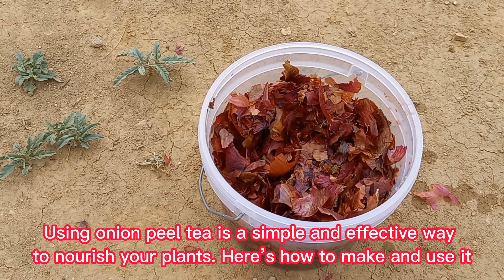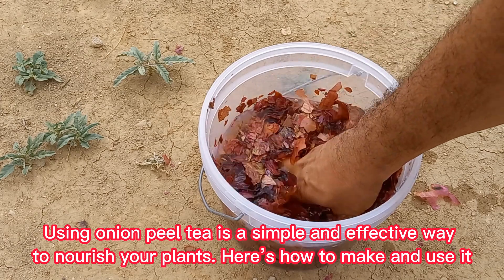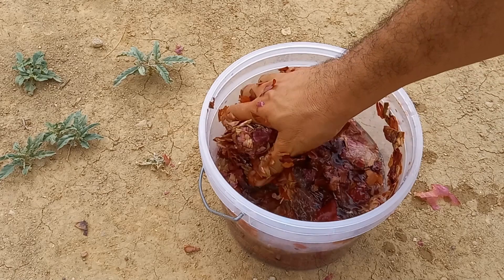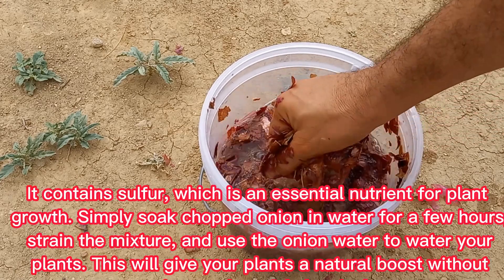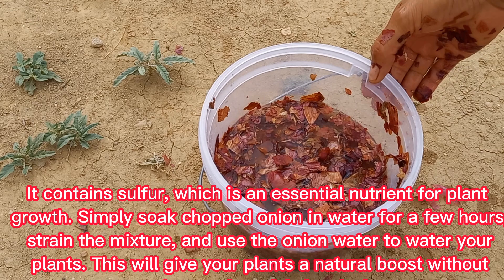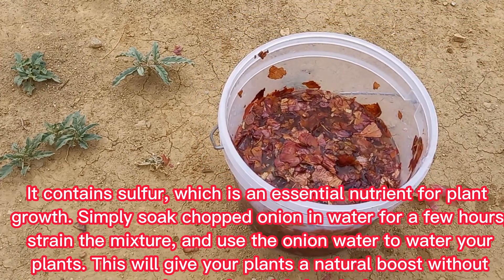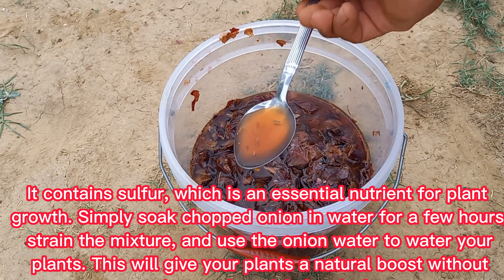Using onion peel tea is a simple and effective way to nourish your plants. It contains sulfur, which is an essential nutrient for plant growth. Simply soak chopped onion peels in water for a few hours, strain the mixture, and use the onion water to water your plants. This will give your plants a natural boost without using any harmful chemicals.